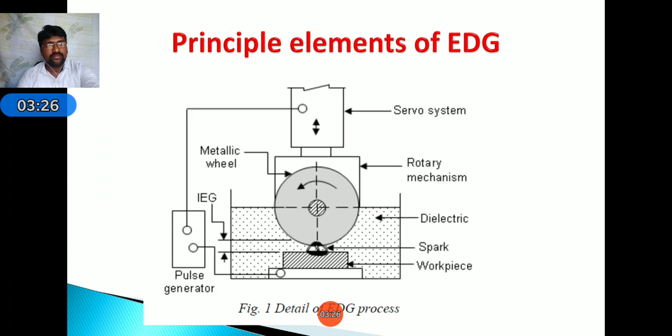The schematic representation of EDG consists mainly of a power supply and dielectric medium placed in a tank, a rotating grinding tool, and the workpiece — both immersed in the dielectric medium. There is also a rotating mechanism to rotate the wheel and a servo mechanism to control the movement of the tool in the forward and downward direction.